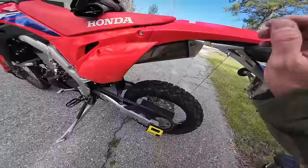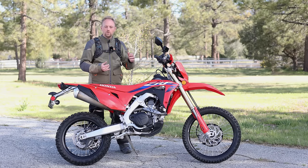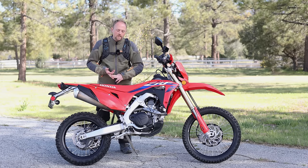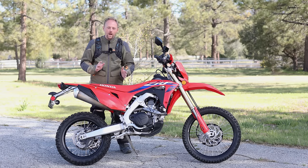In the next video on this bike, I will be doing my full, in-depth, comprehensive review. We'll do comparisons, we'll do specifications, we'll do extensive ride testing, and I'll show you all the features of the bike. But in this video, we're just going to do riding impressions.